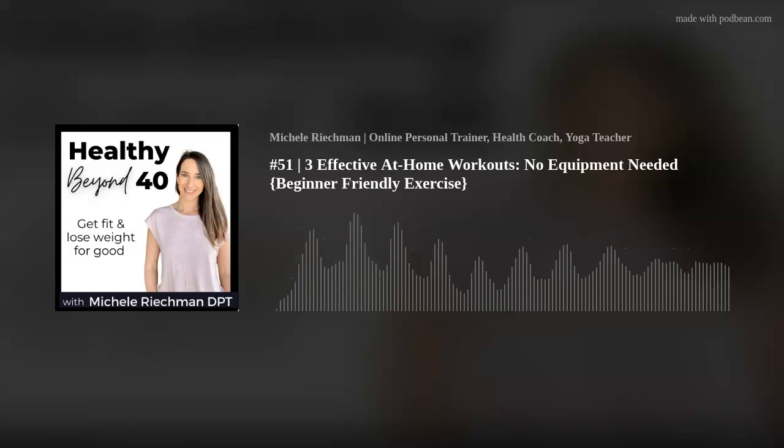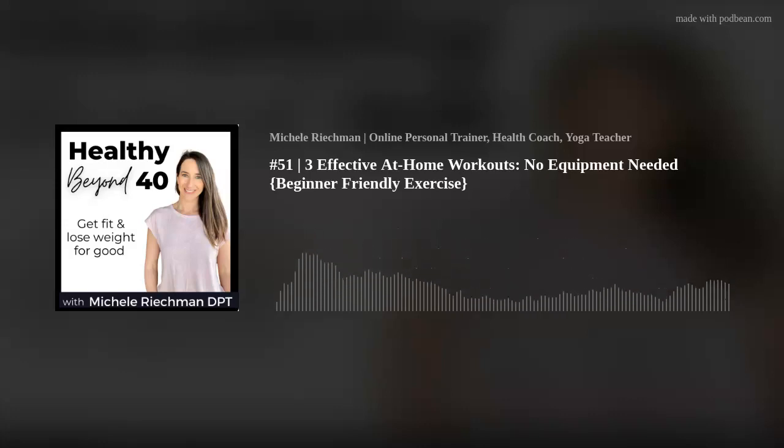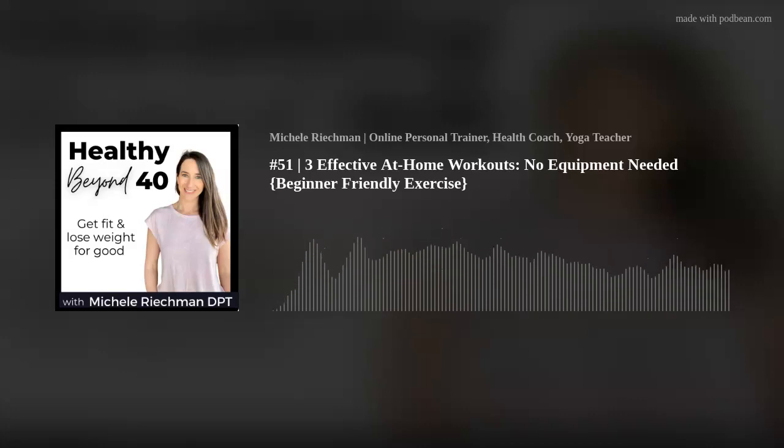Isn't that so amazing? I feel so blessed to be here to encourage people, to teach people about their health and really put women in a more empowering step in their health where they can take that active role in taking care of themselves. So if you guys want information about that, hop on a free call with me, mention fall sale, and I will give you that discount.